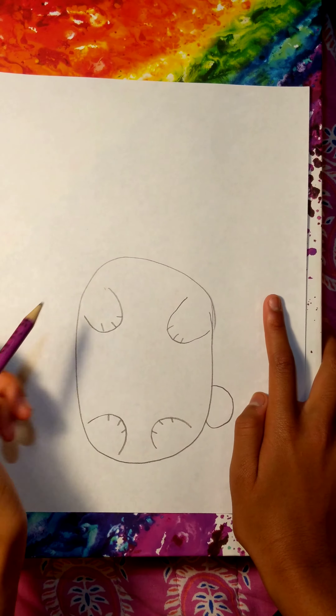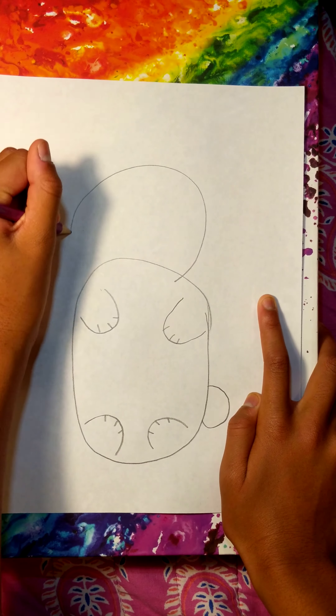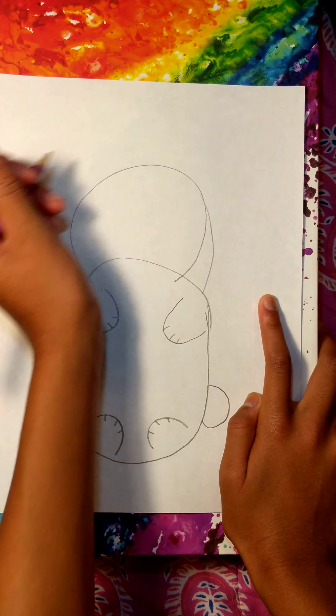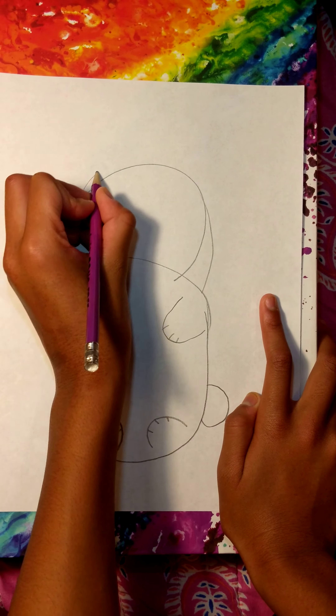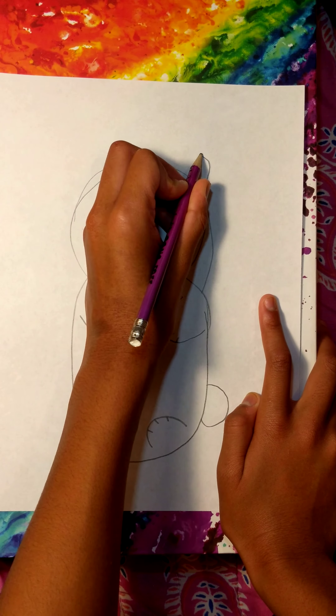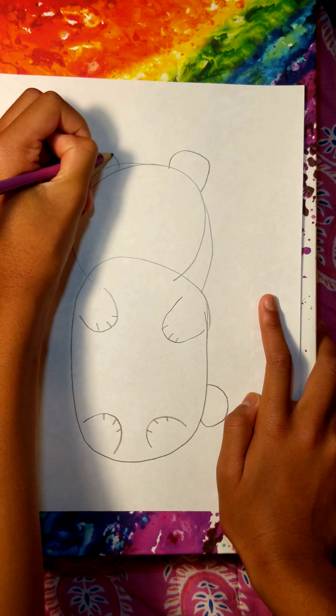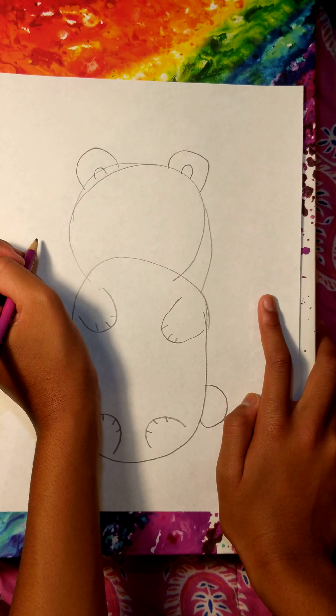Then once you're done with that, make a big circle like that — it doesn't have to be perfect. Then take your pencil and make two half circles, and two more little half circles on the inside of those.